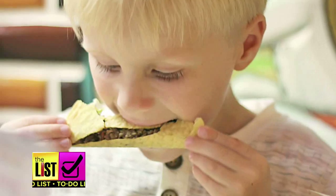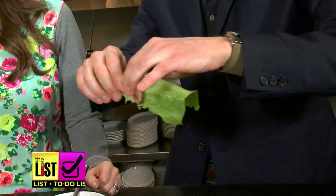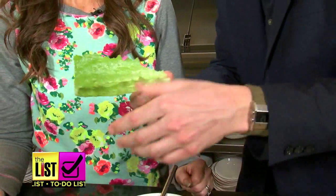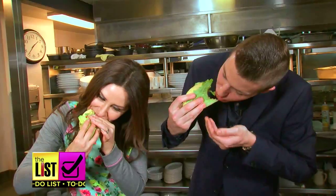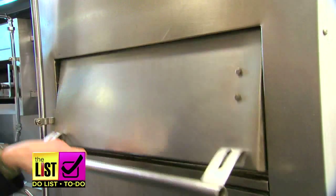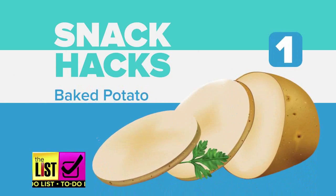Tacos are a crunchy mess unless we create a safety net for your food. Take some romaine lettuce and place the taco shell right into the hem of the lettuce leaf. Food Network personality chef Matt Grunwald is just getting warmed up.